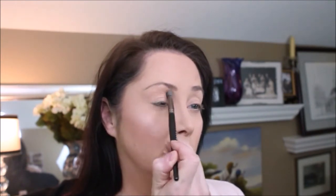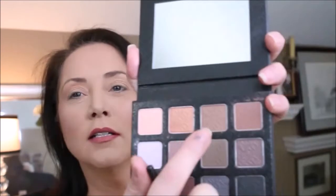This has got a shimmer tone to it — it doesn't look shimmery in the pan. We're gonna bring this down almost into our inner corner. We're gonna darken up the crease — that second color we used was called Opulent. Now we are going to use Thunderhead.